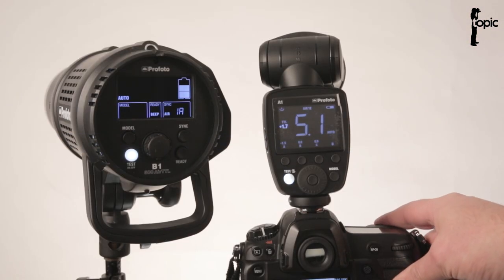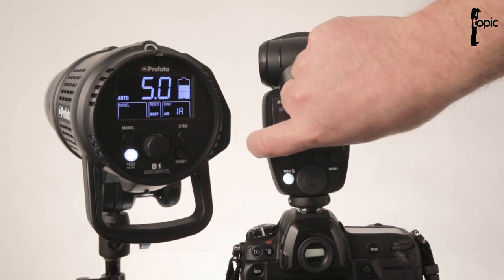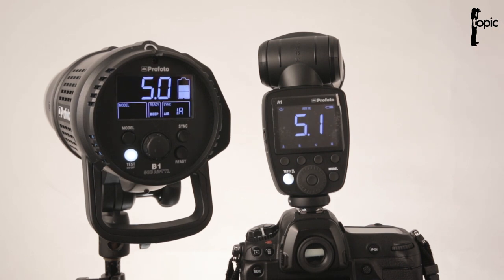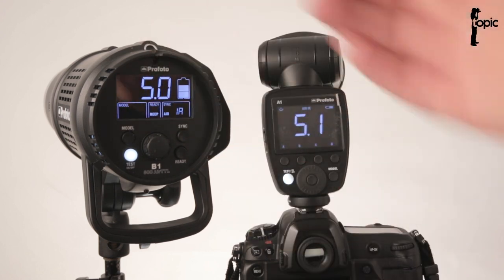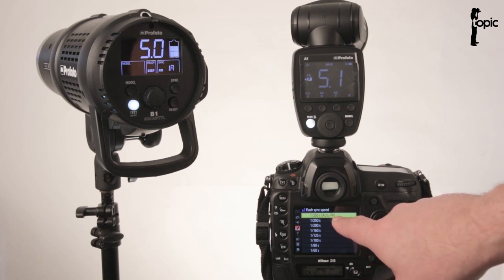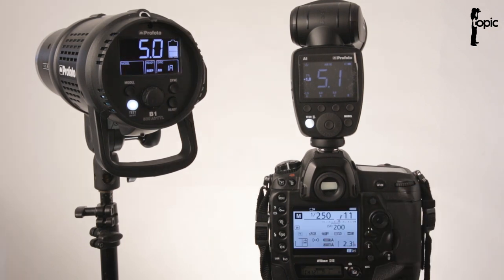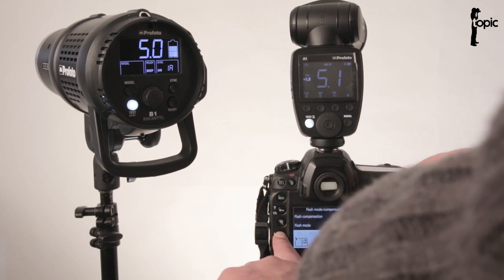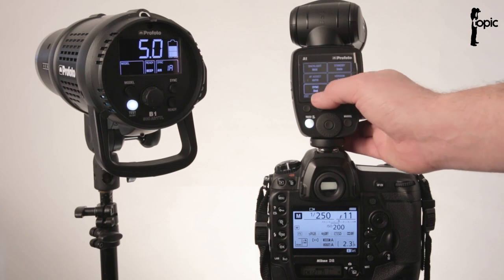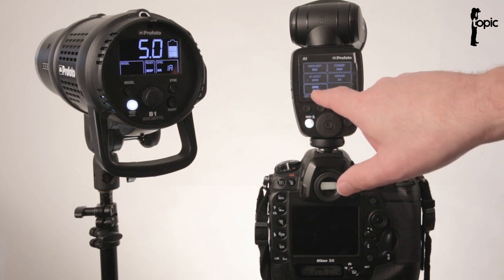One thing I love about this TTL system is that it shows the power settings used for the last exposure, and that stays in temporary memory when you switch to manual mode. So you can set it to TTL to get yourself in the ballpark, then switch to manual for fine tweaks. Sync settings on a Nikon are controlled via the camera — with Auto FP mode activated, the A1 automatically switches to high-speed sync when shutter speed exceeds 1/250th of a second. For second curtain sync, set rear sync in the Nikon's flash menu and it reflects in the A1's menu as well.